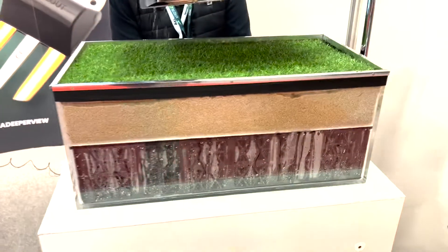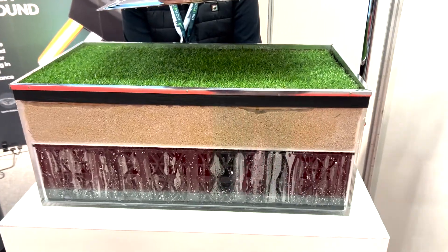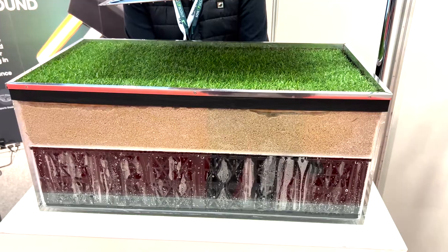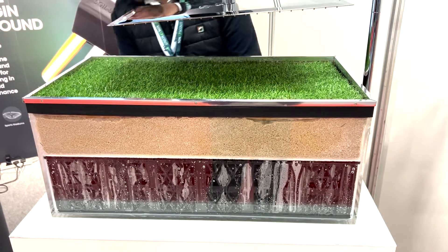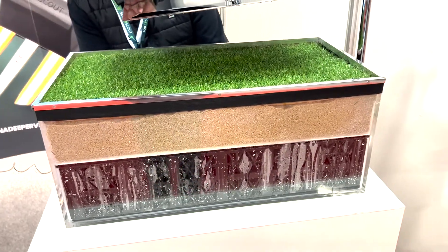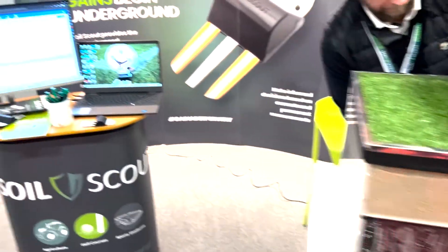Next, what we do is start the SubAir vacuum system. As we can see, within seconds it begins to suck the extra moisture out from the soil. After a while, we can go back and check the Soil Scout sensor values.